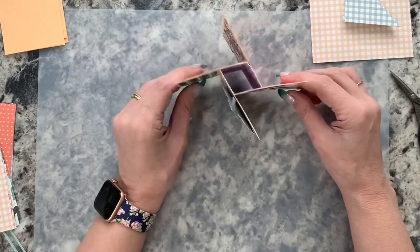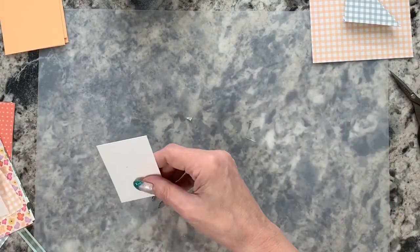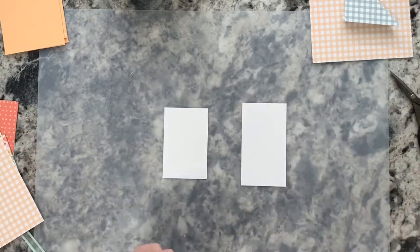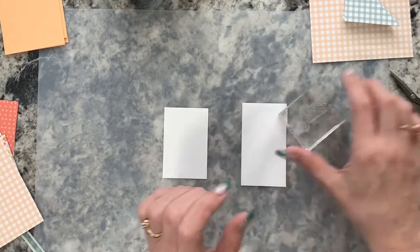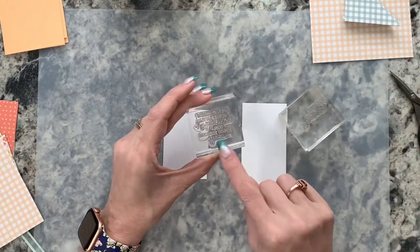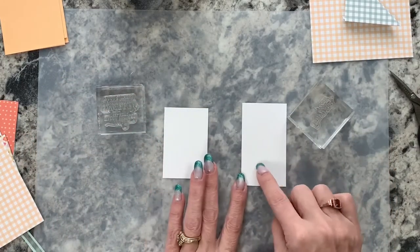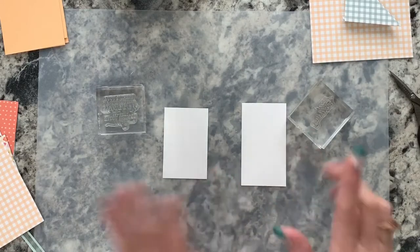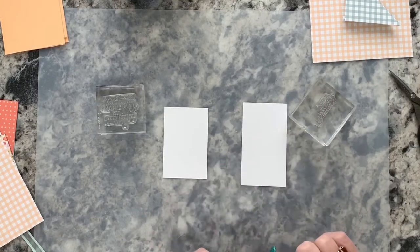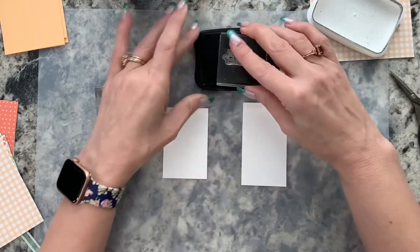Now let's do our stamping. On the longer of your two basic white pieces, stamp the happy birthday greeting; on the shorter one, stamp the other saying — 'wishing you a little extra happiness just because you're you.' I stamped both towards the middle area — on the longer one probably two-thirds of the way down. I'm going to stamp some leaves around it after the greeting, so I'm bringing in my black Memento ink.